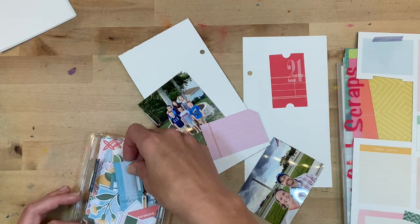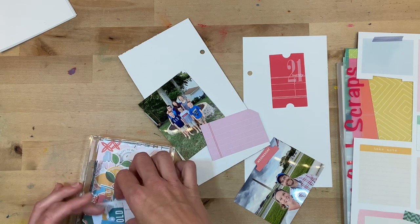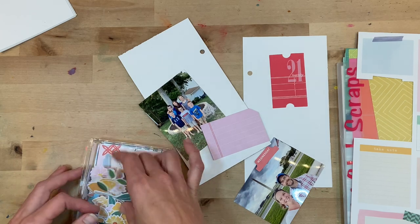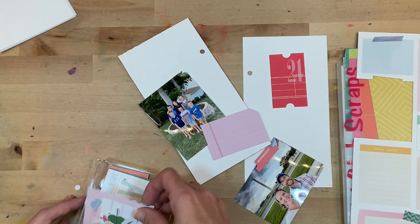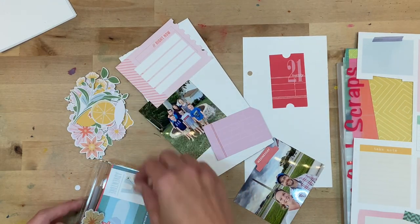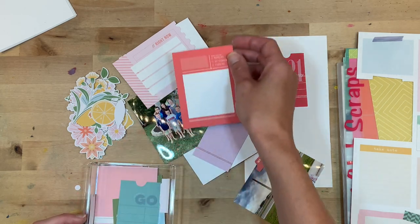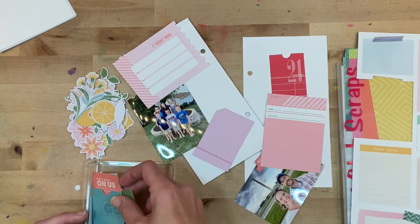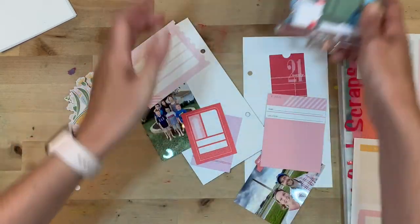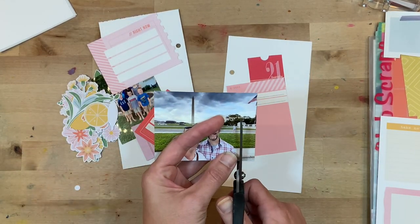I really had no plan for the color scheme for this page, so I started looking through the ephemera pieces and picking out ones that were jumping out at me. I noticed quickly that red and pink were what was jumping out, so I decided to go with that scheme. I'm also pulling out all of these florals just because I think they are fun, looking at which pieces might be applicable to the two pictures I'm wanting to document.